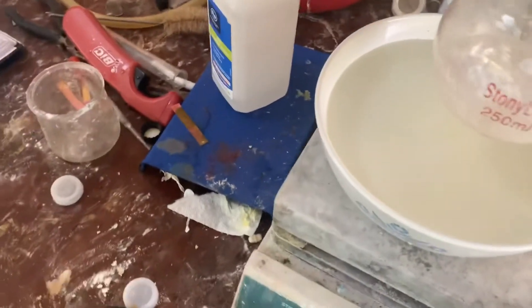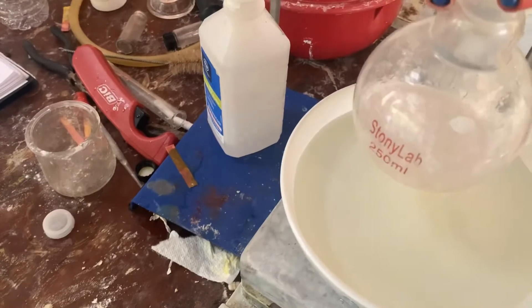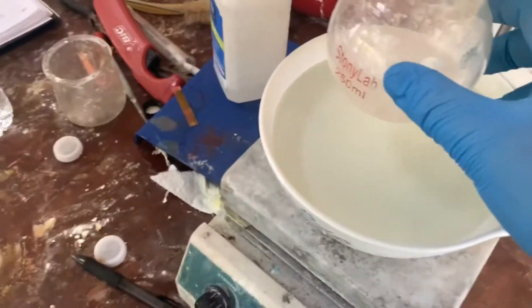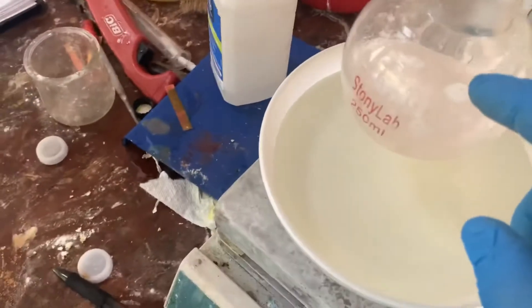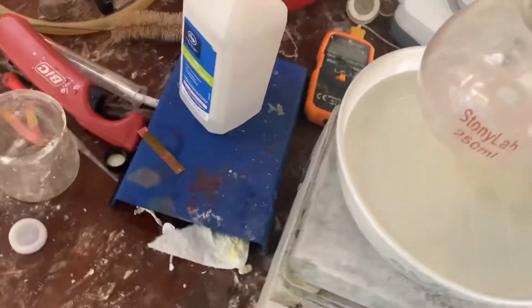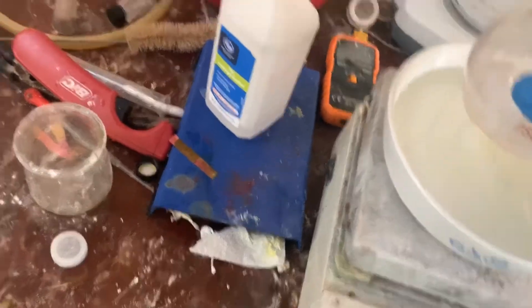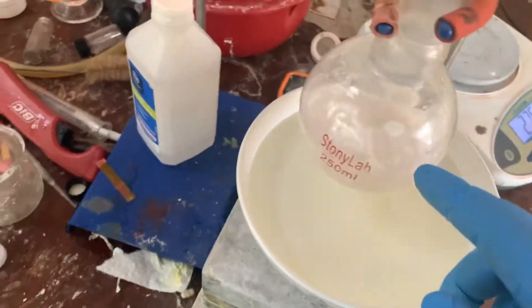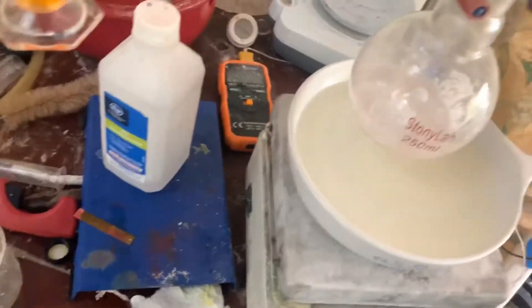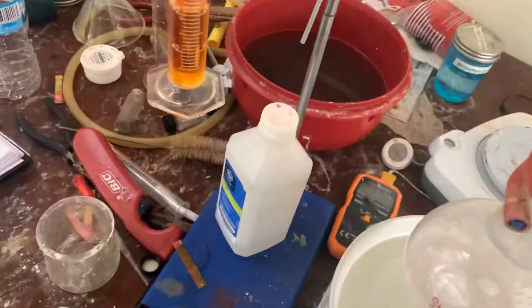Once you have the sulfuric acid and the salicylic acid, a quick tip: weigh out your salicylic acid inside of the flask, because it's very sticky and it sticks to your funnel. You want all of it in there. Then pour in your sulfuric acid after that to wash down the rest of it.